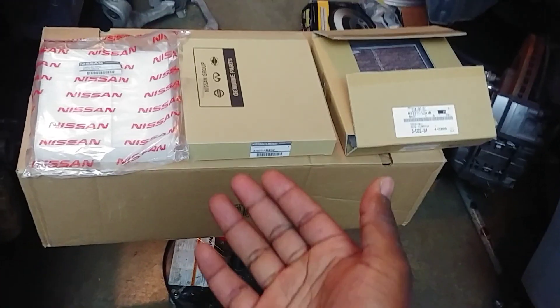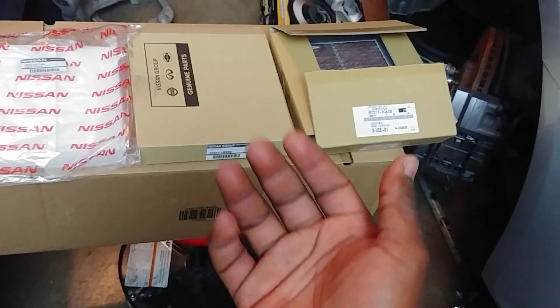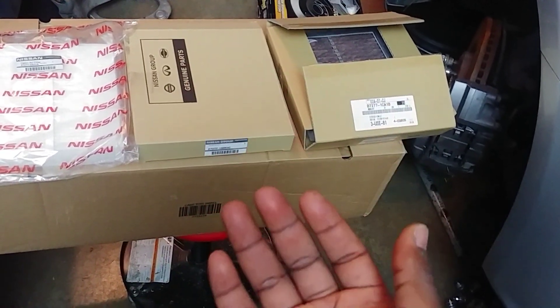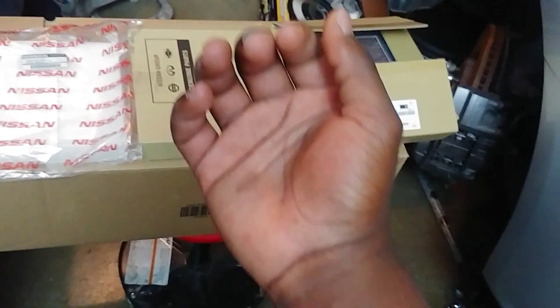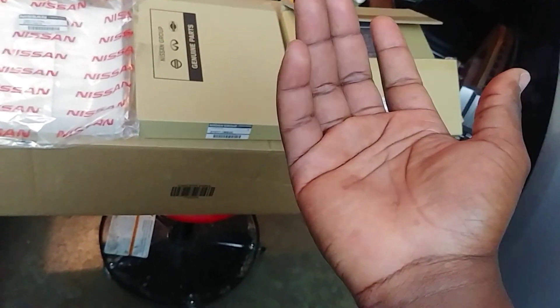Hello, in today's video we shall be talking about in-cabin air filters. What are these? In-cabin air filters are elements that you install in your air system, making sure that the air that you draw into your vehicle and circulate to breathe is good quality. Basically, that's all it does — cleans out your air.